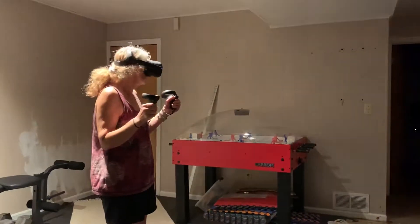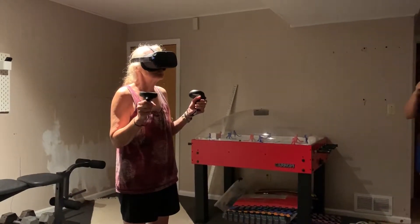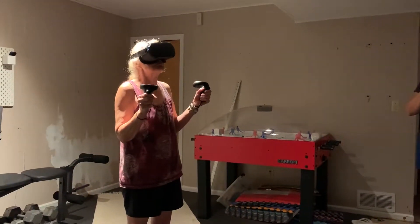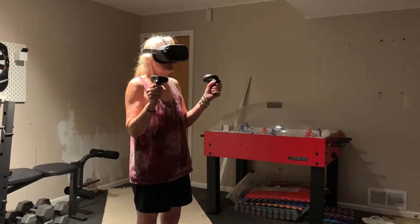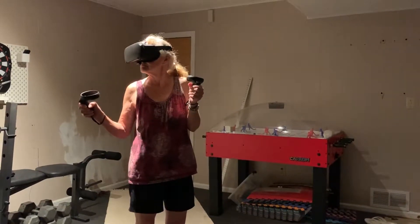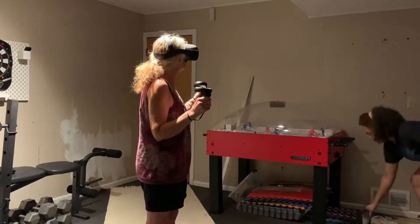No, I missed it. Give me my candy. Okay. Connecting. So if you look to your right, try your left.